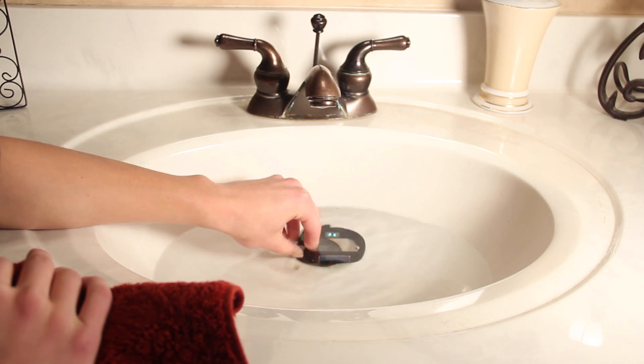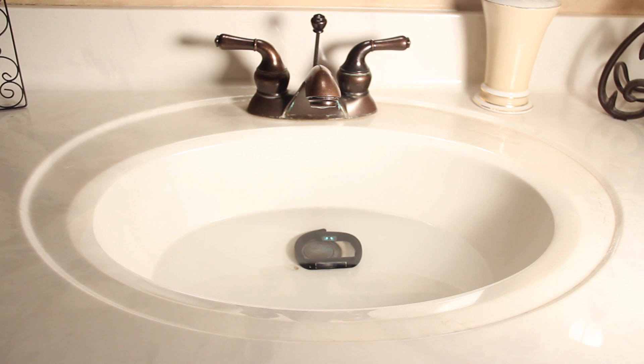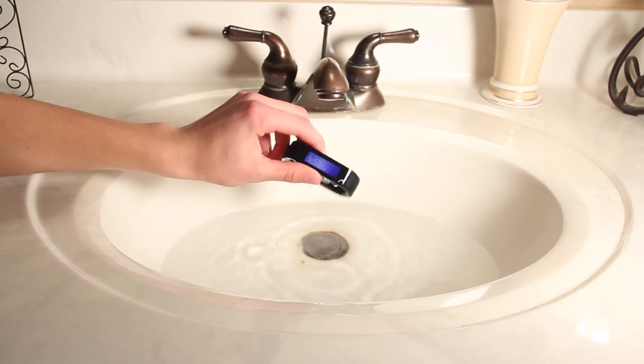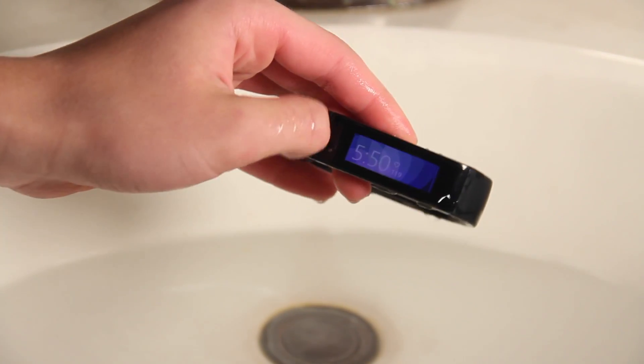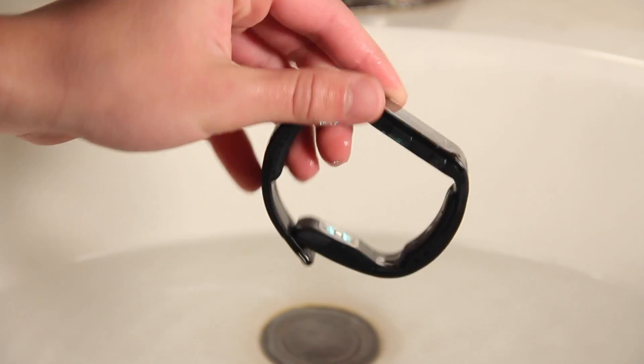Let's go ahead and put it in for 10 more minutes and see how it fares. After the second increment of time it was still working perfectly fine. I took it out, dried it off — touchscreen is working, everything's working — and even a few hours later everything is still fine.